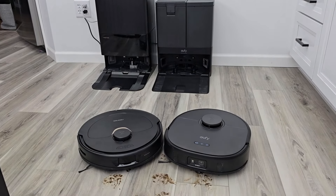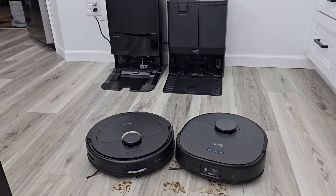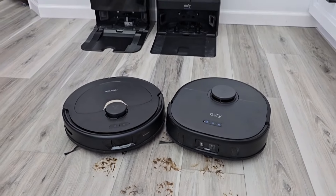Hello everyone, this is Just A Dad. Today I'm going to do a comparison between the Roborock Q Revo on the left and the Eufy X10 Pro Omni on the right. We've got some muddy paw prints and we're going to see how each one of them vacuums and mops this floor.